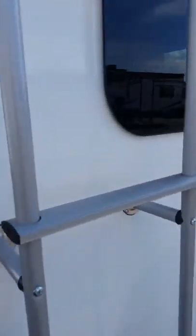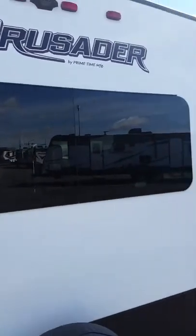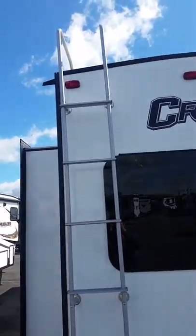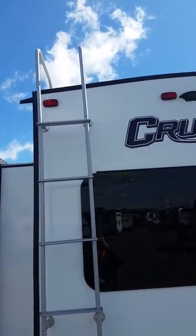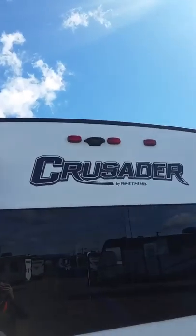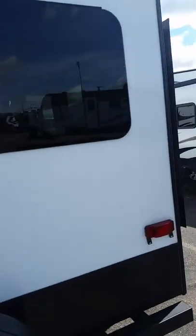Coming around here — nice big slide, pretty much a full wall slide. Notice the frameless windows: they look sleek and keep your seals from cracking in the sun. Nice big window in the back so you can look out at a lake or river or whatever. There's a ladder and full walk-on roof. It does have a prep for a backup camera — doesn't have the camera on it, but it's just a simple plug-and-play system.